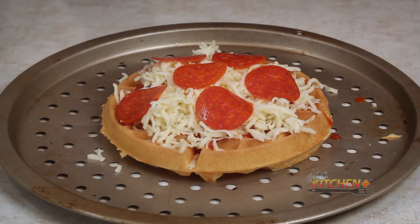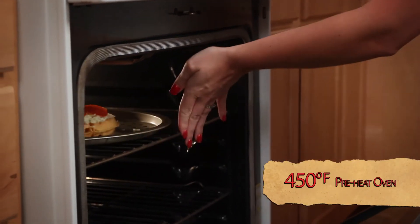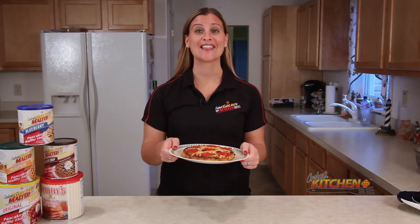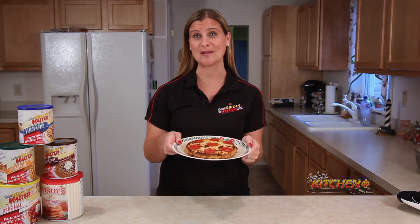Once your pizza is topped, place it on a baking sheet or a pizza pan and pop it in the oven. Let the pizza bake for about 5 minutes or until the cheese is melted. Simple and delicious — it's easy as pie. Waffle pizza pie.